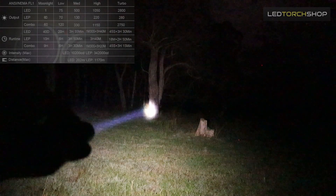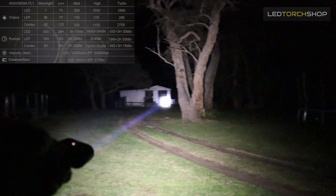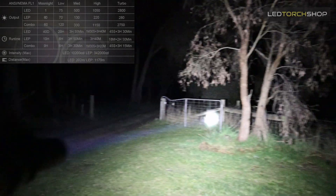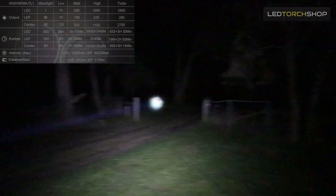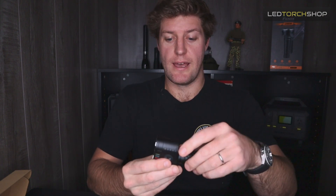Jumping into combo mode: moonlight at about 60 lumens for 9 hours (the LEP comes on quite strong), low at 120 lumens for 6 hours, medium at 330 lumens for about 3.5 hours, high at about 1150 lumens dropping after a minute and a half for the next 3 hours, and turbo at 2750 lumens for 45 seconds then dropping for 3 hours. I didn't find that much use for combo mode personally — I find it a lot easier to just switch between LED for walking around and then chuck on the LEP if I want to see a little bit further.